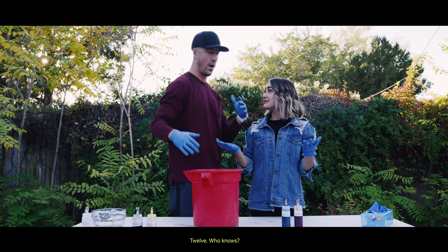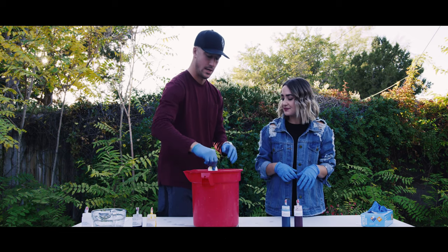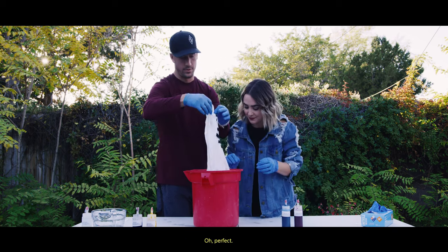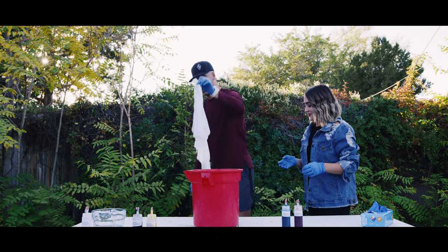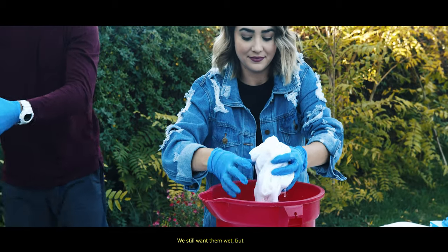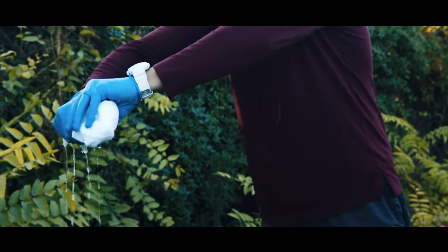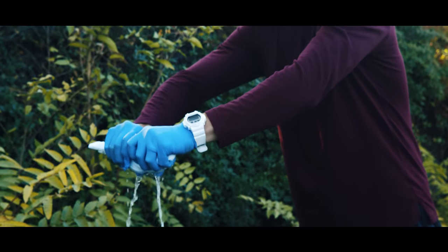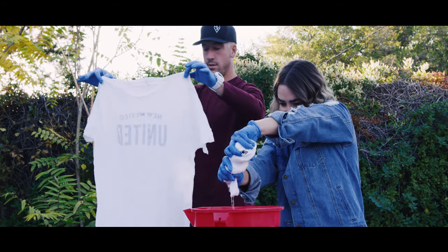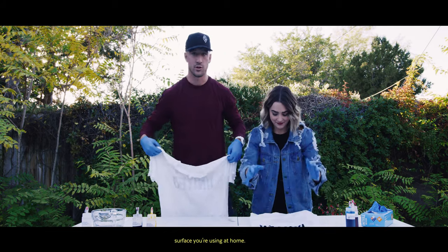Shirts have been soaking for 15 minutes — we're going to pull them out. We're going to wring dry these bad boys. We still want them wet, but not dripping wet. There we go — not dripping, ready to go. T-shirts back on the table, or whatever surface you're using at home.